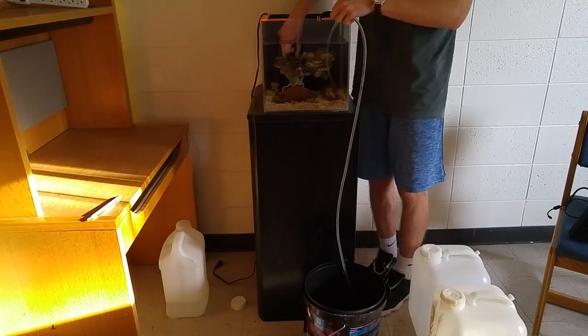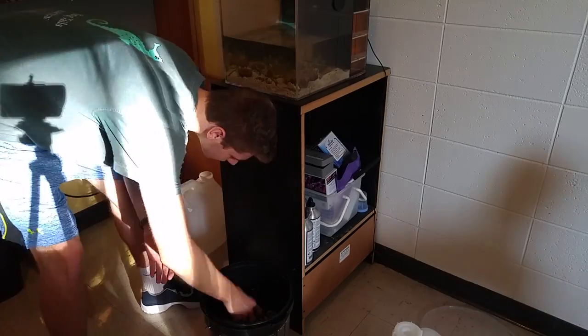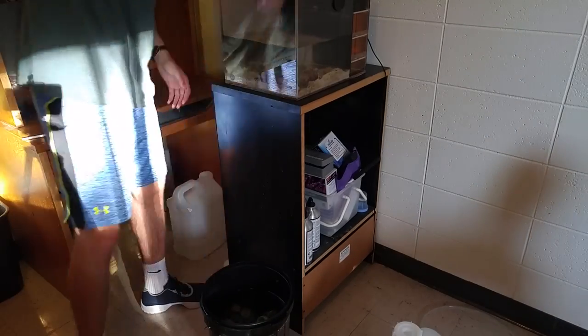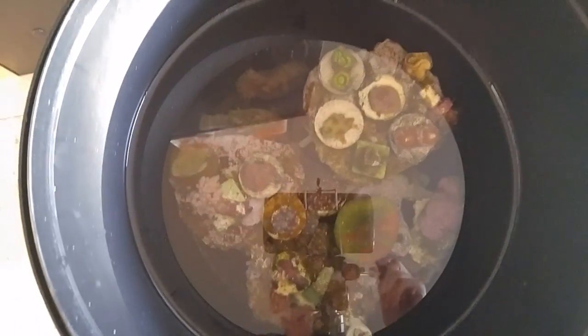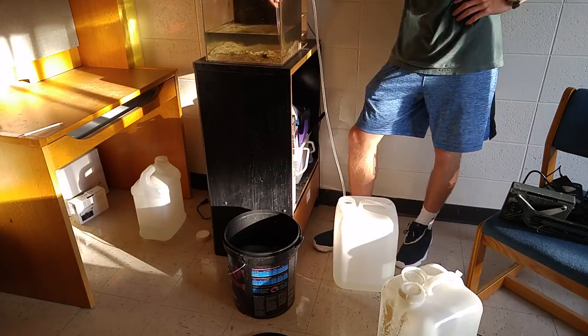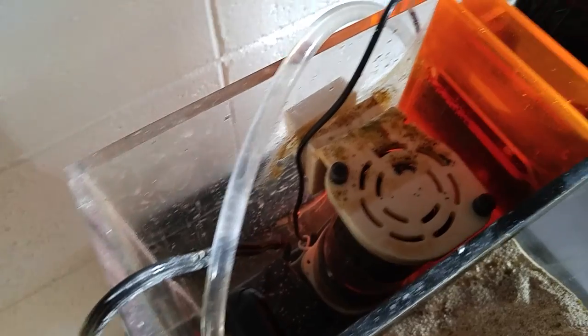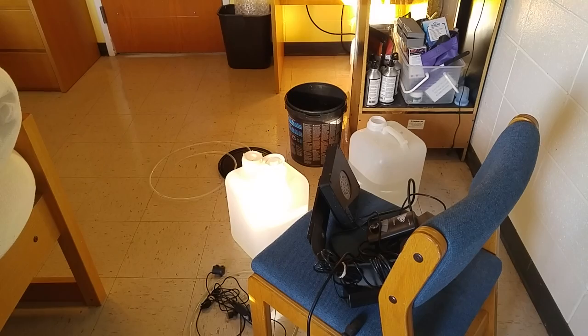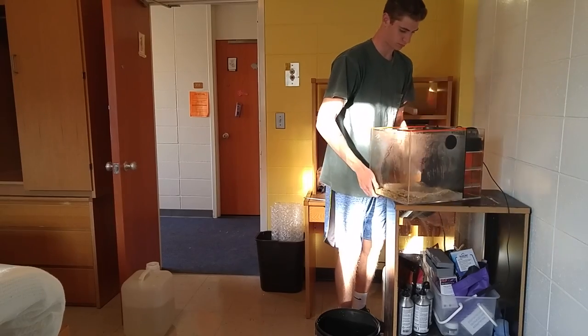First, you're going to want to fill the bucket up and then put all your livestock in the bucket. Once all your corals are situated in the bucket, the rest of your water can go in the remaining jugs. Drain the tank as much as you can and don't forget to also drain the filter. Everything fit in one bucket and one 5-gallon jug. The tank and everything else is ready to get loaded into the car.